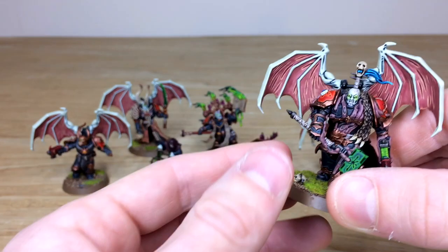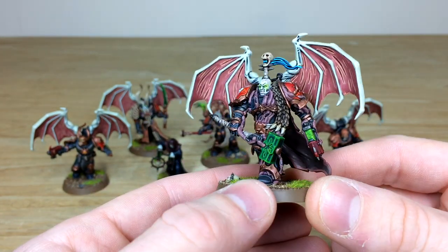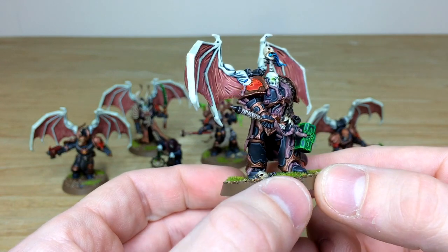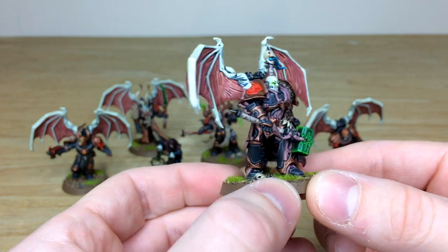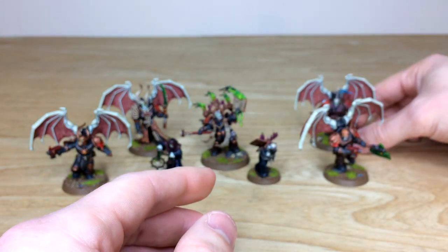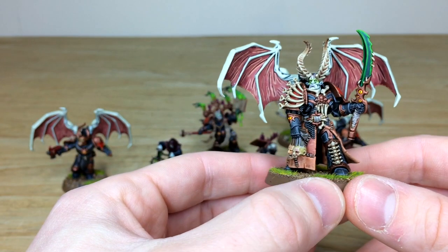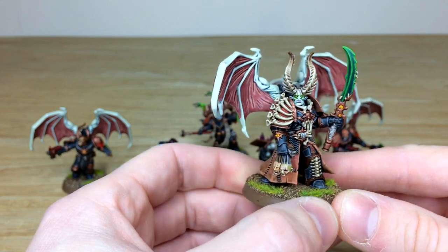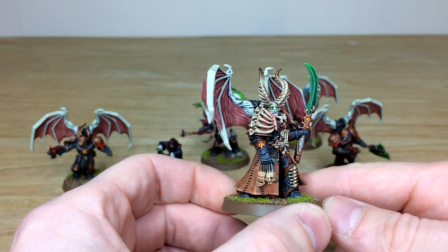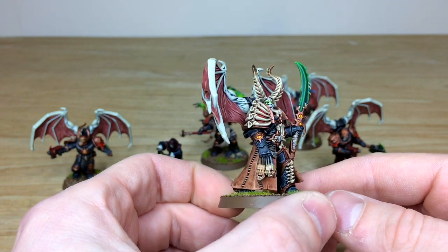Next is the Blackstone Fortress lord with a magnetized demonic jump pack. You can see a lovely green glow on the plasma, with glowing green eyes carrying that theme through the force. Then there's the Master of Executions, converted by Nick with a really cool head swap and massive horns showing lovely tonal variation from base to tip, with all the bone work details fully painted and red-glazed eyes.